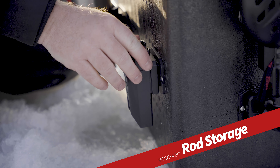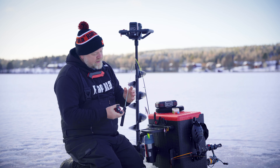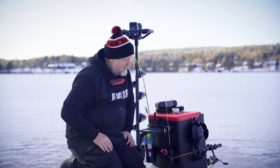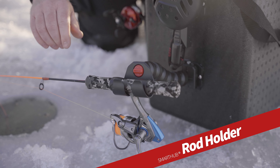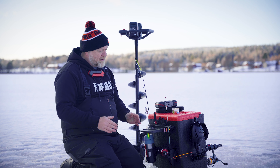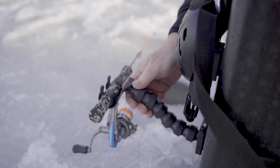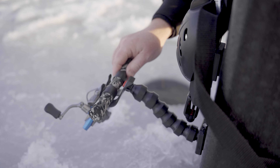There are two different types of rod holders or rod storage in the Smart Hub system. This one is the more compact rod storage, which will fit most of your ice fishing combos. And then there's this one with the adjustable arm, which is perfect for your dead rod applications. If you want to leave the lure in the water and have a cup of coffee, you will be perfectly safe, because you have to turn the rod and reel to get it free. So if a fish strikes, there is no way the rod and reel will end up in the water.